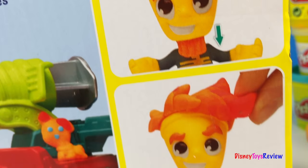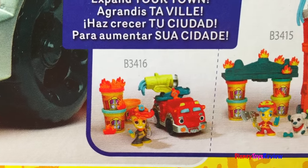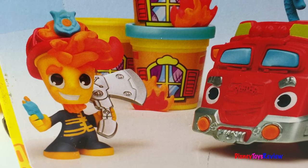Let's make his hairdo. There are lots of other sets you can collect to expand your town. But let's get this fireman open and ready for the job.